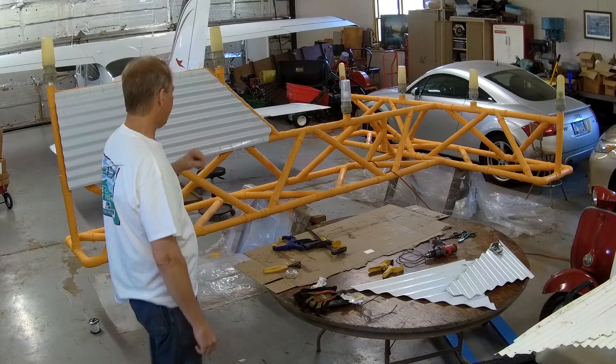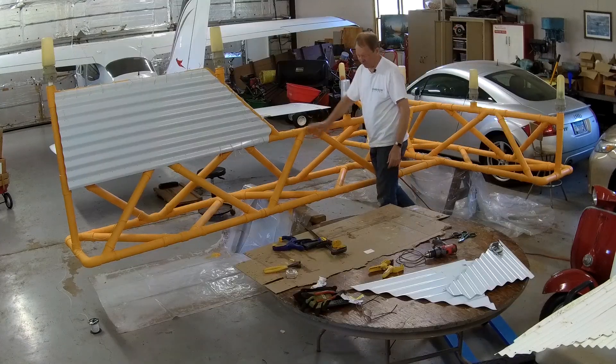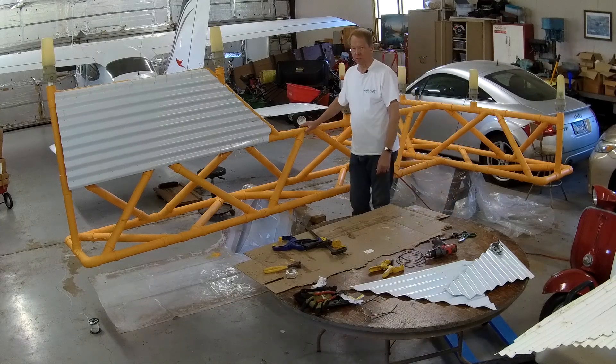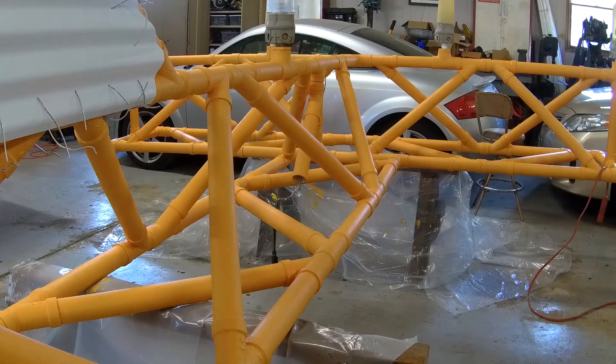This is all built out of PVC plumbing — two inch PVC, and these are all PVC joints. This is my concept, and one of the other neighbors, John Perry, actually did the math 25 years ago as far as how long all these little pieces of pipe needed to be.